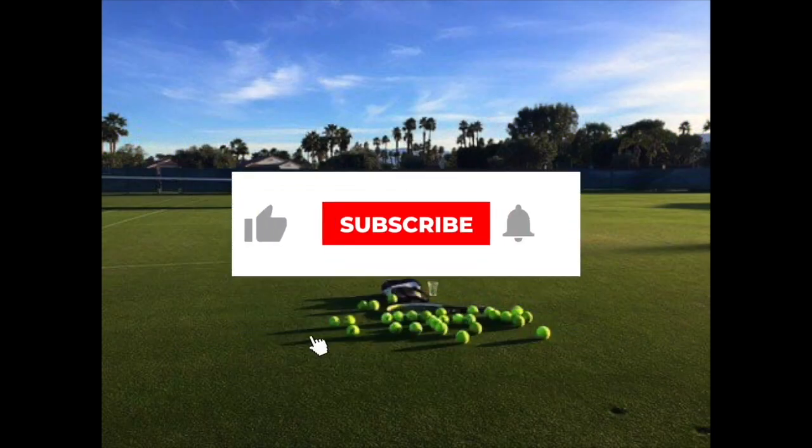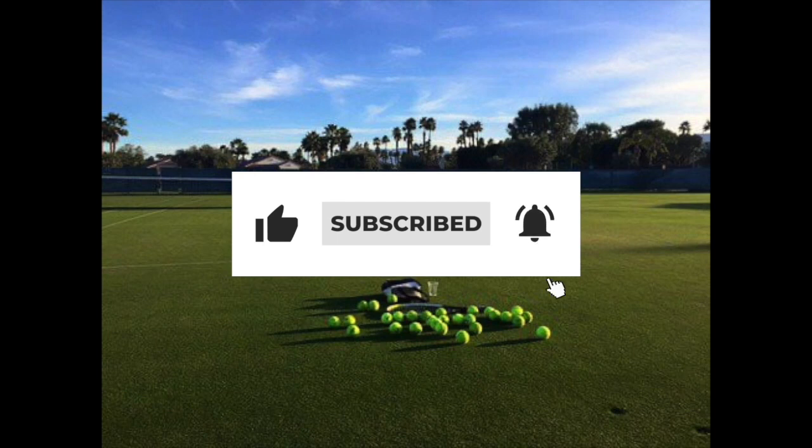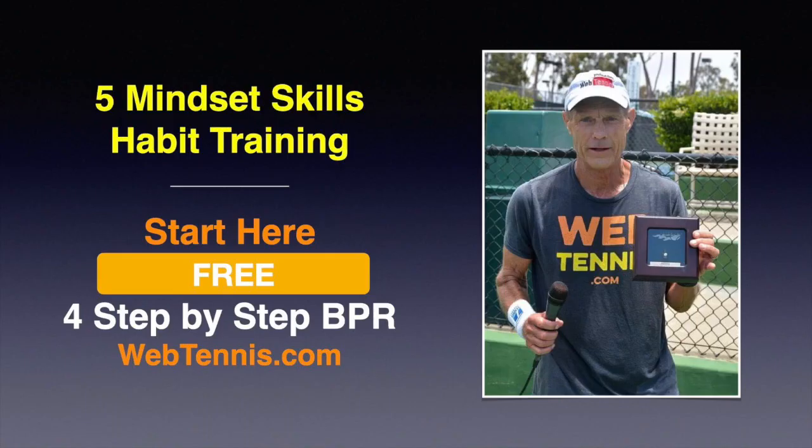Really hope today's episode was helpful for you. If so, please click that like button on YouTube, make sure you're subscribed to the channel, and click the notification bell so you're always alerted every time I go live or upload new content. If you've not picked up my course yet — a 20-minute private video on the four parts between points routine — you've got to get on this. It's a huge difference maker in your game. 80% of the time when we're playing a match, we're not playing points; that time is spent between points and on side changes. When you manage that time really well, you tend to consistently play the other 20% — during the points — at the very top of your skill level, point after point. Go to webtennis.com, drop in a first name and email address, and you'll get immediate access to that private free video on my very specific four parts between points routine.